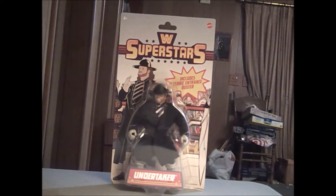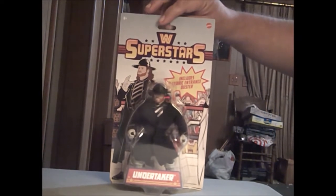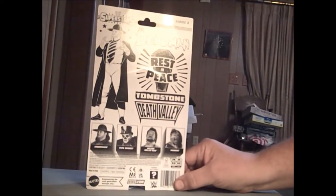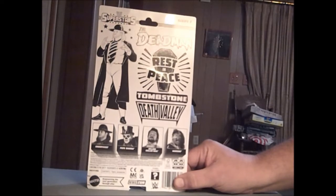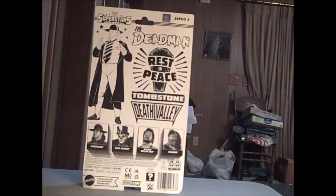Hello viewers of Sounding Board, sorry about the mess but things are changing right now. Tonight, because I haven't done an update in a while, we're going to talk about the new Mattel WWE Superstar figure line. This one's the Undertaker — I happened to get lucky and get a hold of one of him. He's Series 3; I don't know who was in Series 1 or 2.